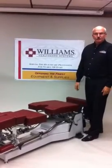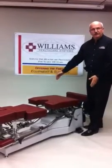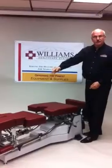The Zenith Hi-Lo table is equipped with switch locations in three spots: both sides of the back of the table with the short step box, and the front section touch buttons for your convenience.